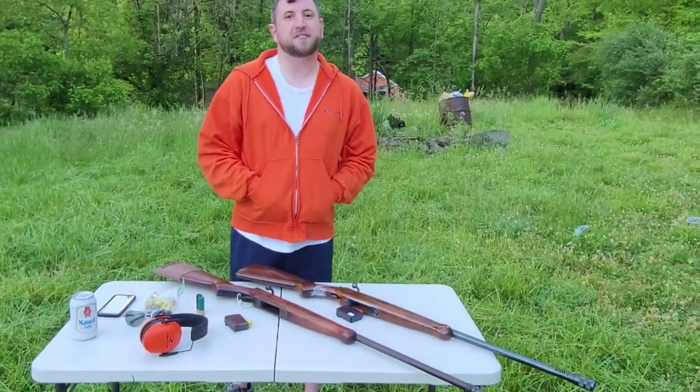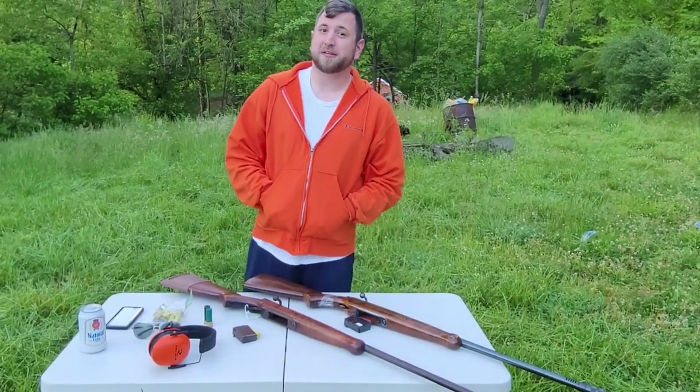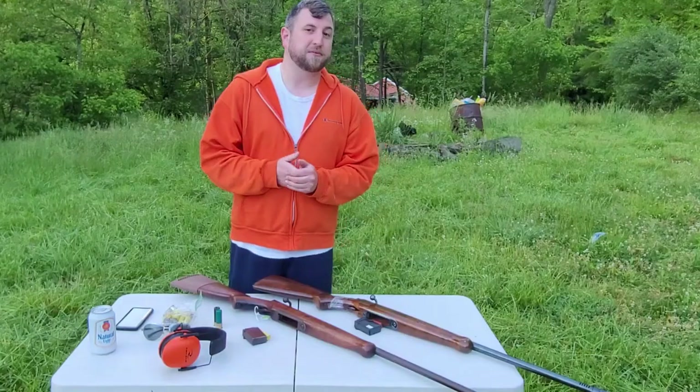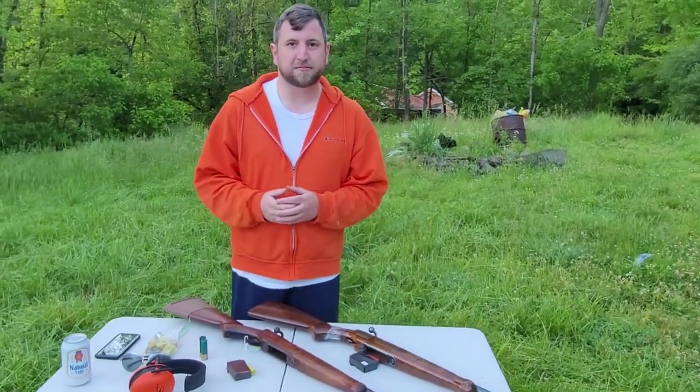Hey there everybody, how's it going? Thanks again for stopping by the channel here at Gun Projects. If you're a returning viewer or subscriber, we really appreciate you coming back and supporting the channel. If you're a new viewer, hey, glad you stopped by — I don't know how you found us, but good thing you did.